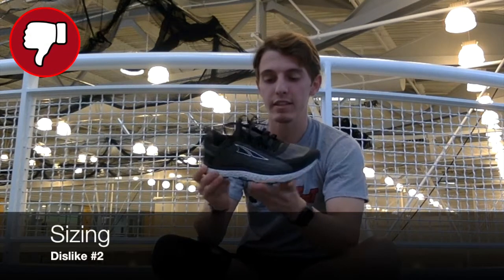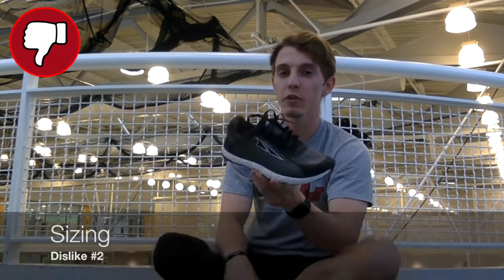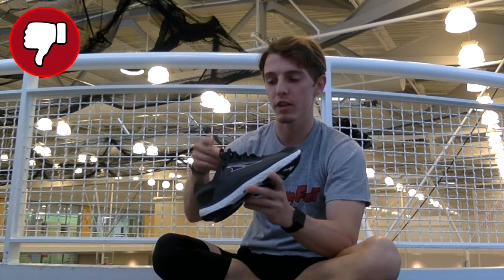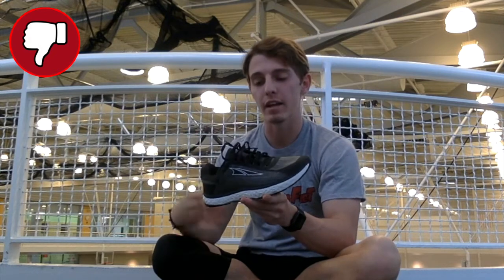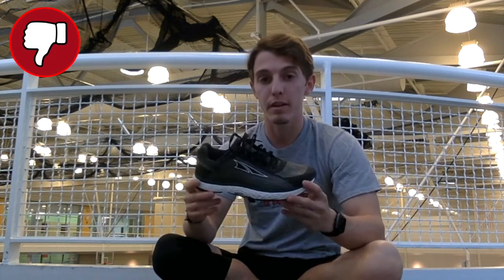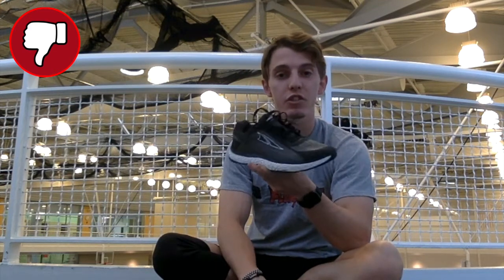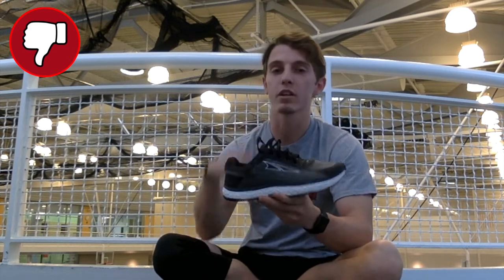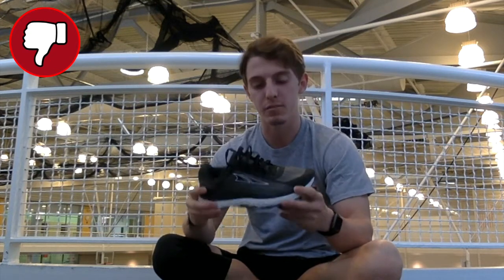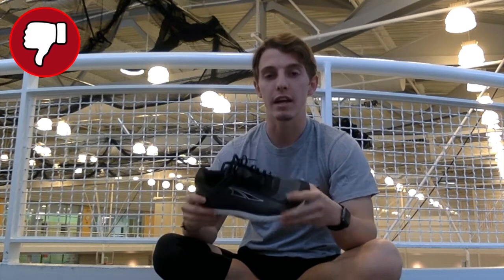Another dislike is going to be the sizing. This shoe surprisingly runs very big — not just a little big, very big. I found myself going a half size down and even thought about going a full size down. So what I would recommend is if you're interested in this shoe, come to Flying Feet, try it on. Try your true size, try a half size down, and see which one feels the best, because it is going to fit big and you just have to accommodate for that.